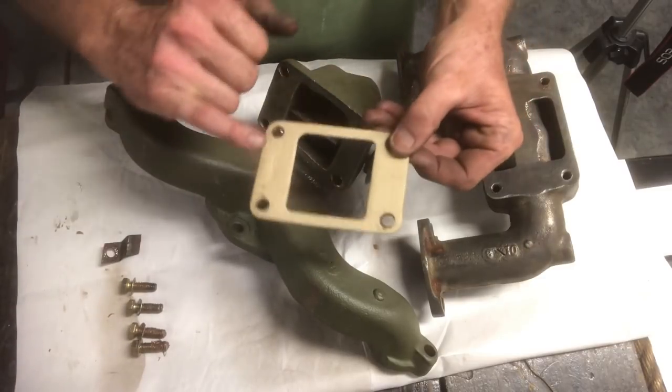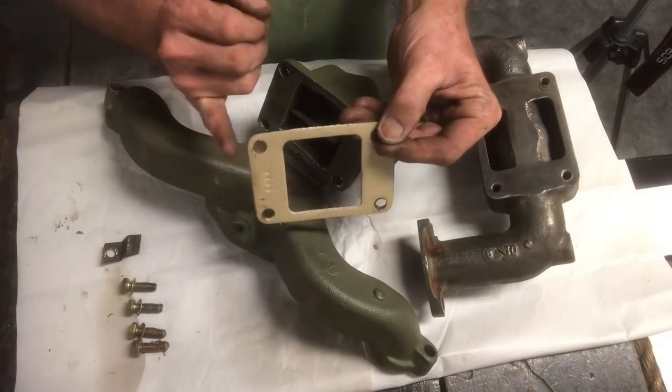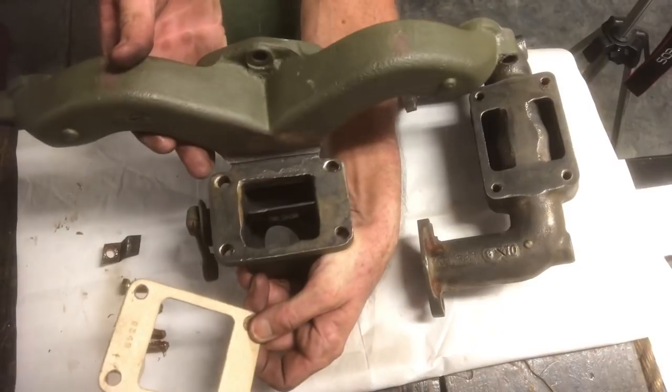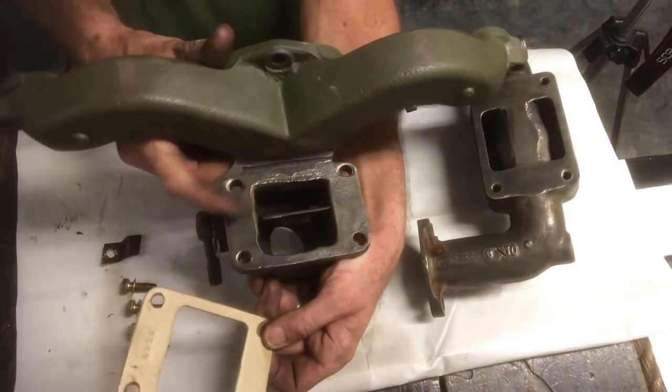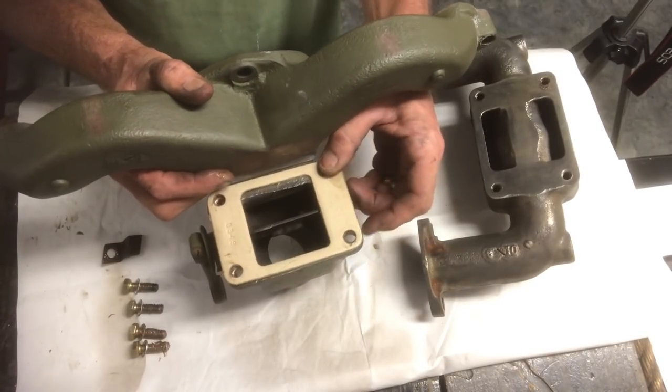We've got a new gasket, and if you notice, the gasket's got a number printed on the top and it actually has a radius that rolls up to the top. The exhaust manifold would be oriented like that on the block of the engine, so this would be the downside. We'll install this gasket with the numbers facing up.